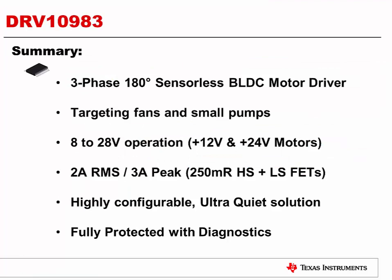In summary, the DRV10983 is a three-phase, 180-degree sensorless, brushless DC motor driver targeting fans and small pumps. With an operating range of 8 to 28 volts, it is perfect for 12 and 24-volt motors. It supports up to 2-amp RMS, 3-amp peak. It's a highly configurable, ultra-quiet architecture with full protection and full diagnostics. For additional information, please go to www.ti.com and search on the DRV10983. Thank you for listening, and as always, good luck spinning those motors.